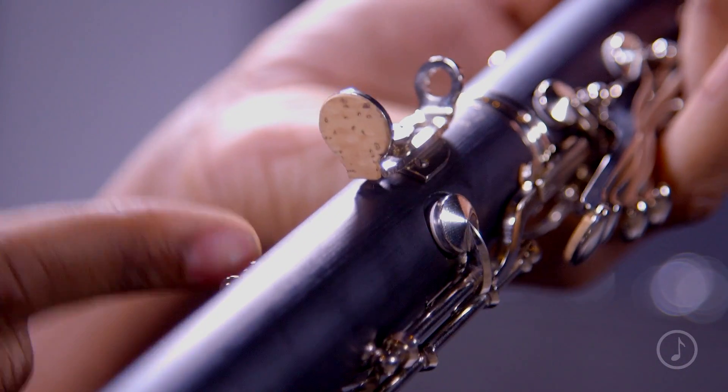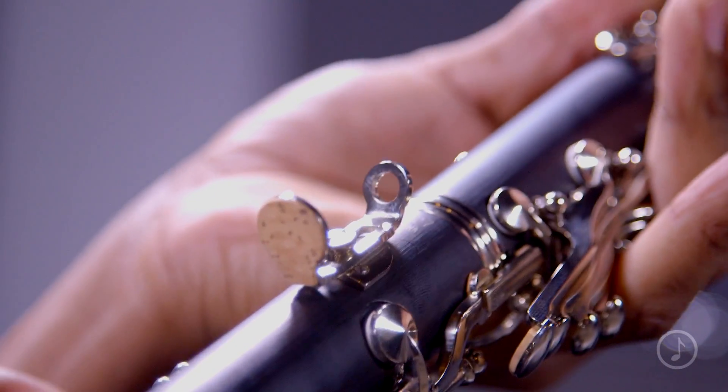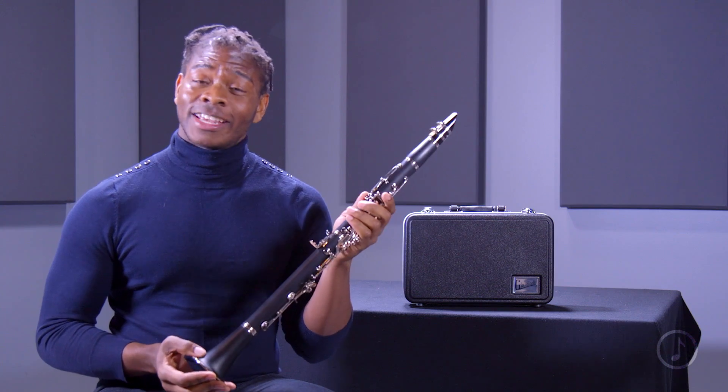Another key feature that I love about this clarinet is the adjustable thumb rest. This adjustable thumb rest allows you to fit the instrument to the player, making it more comfortable for students of any size.